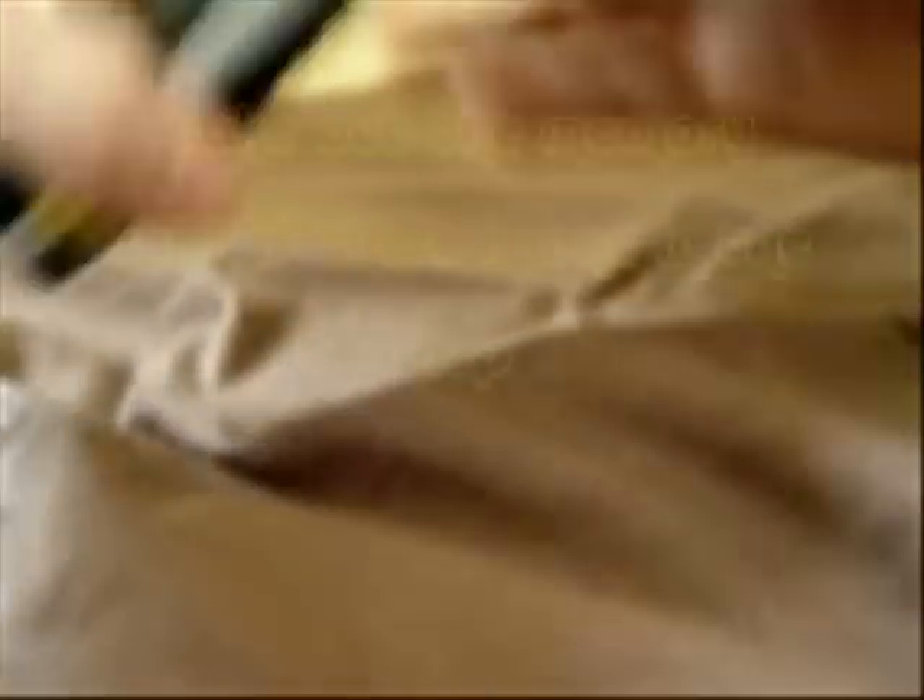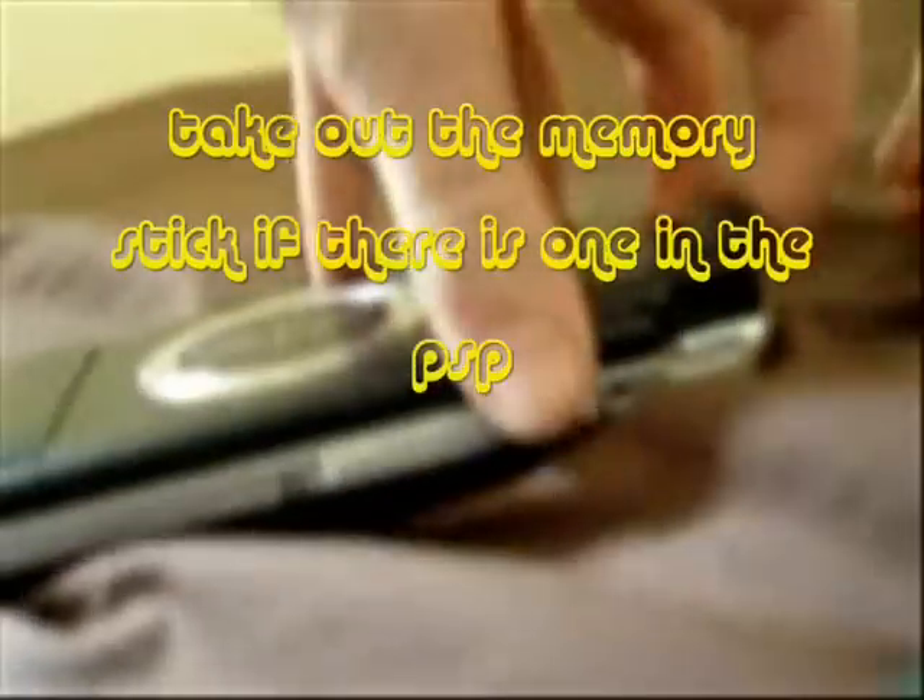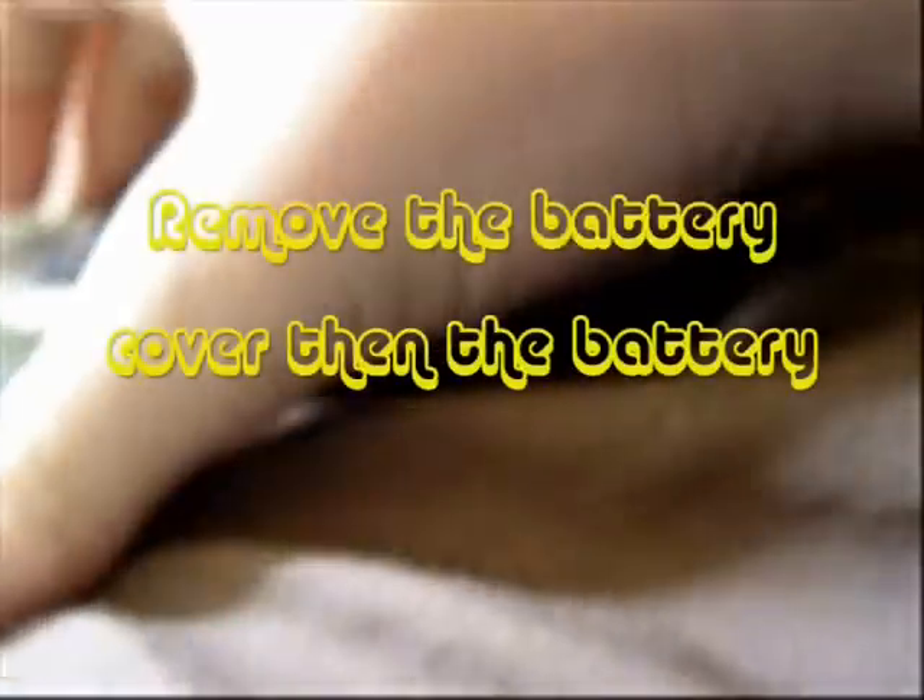Let's take it out to put the battery in. Okay, now take the memory stick out first — just put it somewhere. Okay, now take the battery out, or the battery cover off.